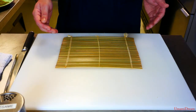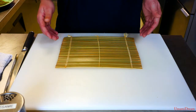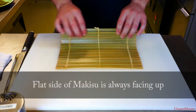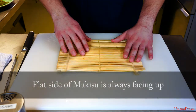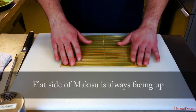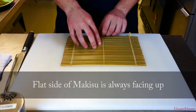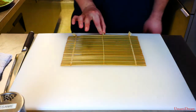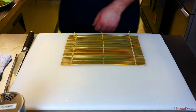This will be the process for rolling our tekamaki. We want to first start with our makisu here with the flat side facing up. You'll notice there's a rounded side for the bamboo and a flat side, and it'll be easier if you have these little pieces of fabric coming off in your direction to give you something to grab onto.